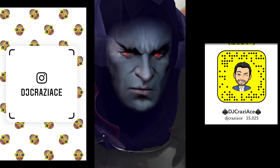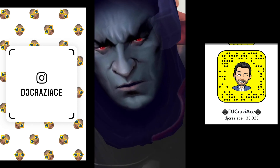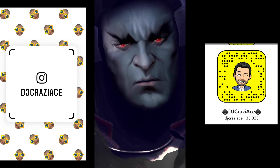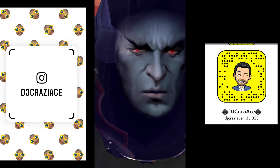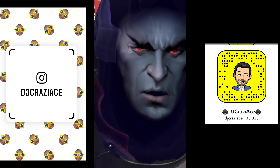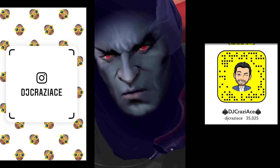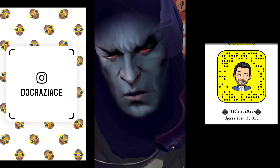Hey everybody from All The Law Firm here. It's Halloween — or at least it just passed by the time this video uploads. We do a really cool Halloween display every single year, and some of you guys asked if I could show a little bit of behind the scenes of what happens. Here's some of the videos I shot on Snapchat, so make sure you follow me on Snap and Instagram.